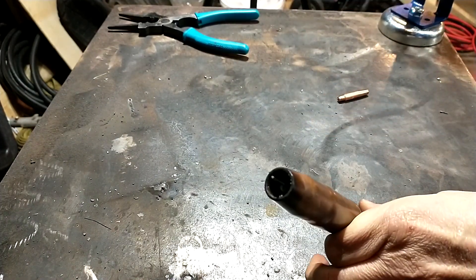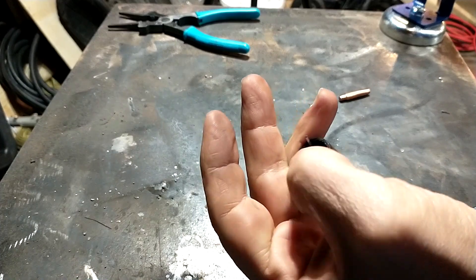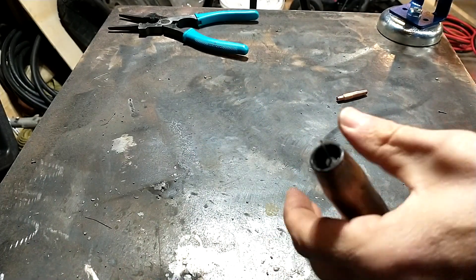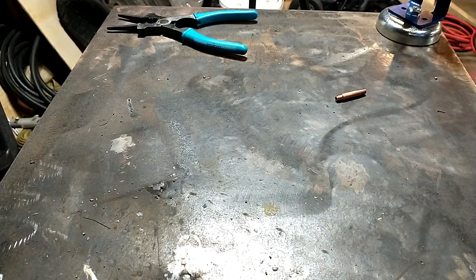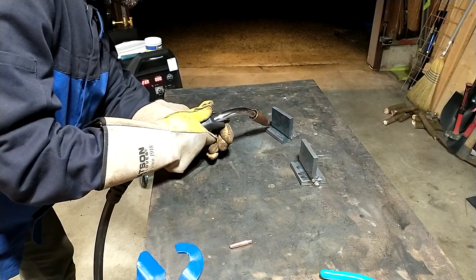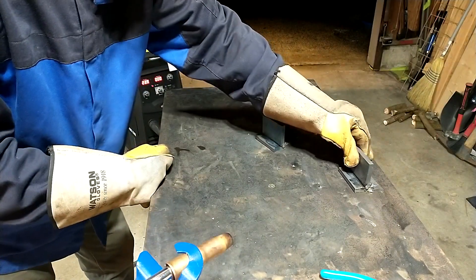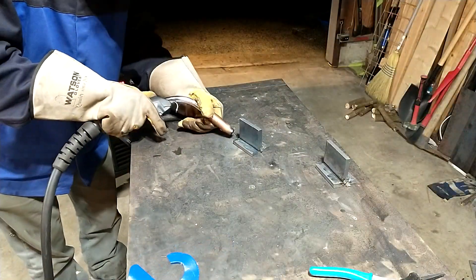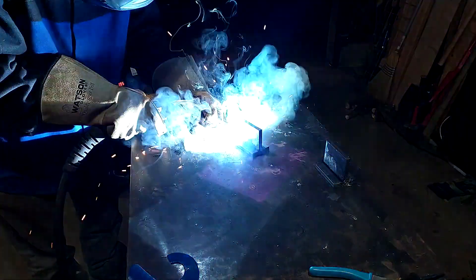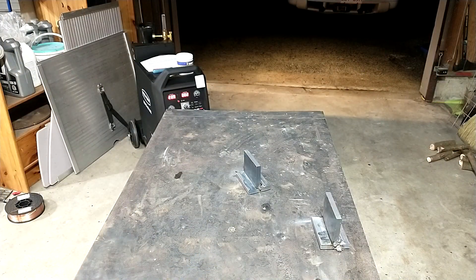Got a recess here — can you see that? Got about four or five millimeters of recess there because the stick-out for this dual shield wire has to be longer. I'm going to turn the welder up to 500 inches per minute and 27 volts.